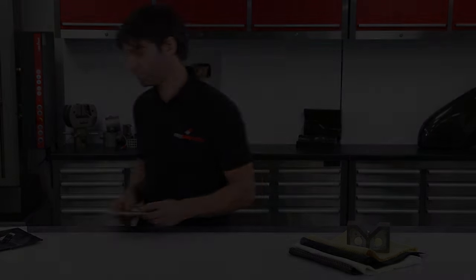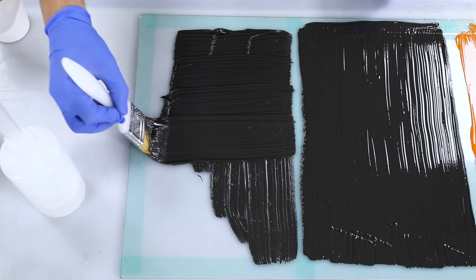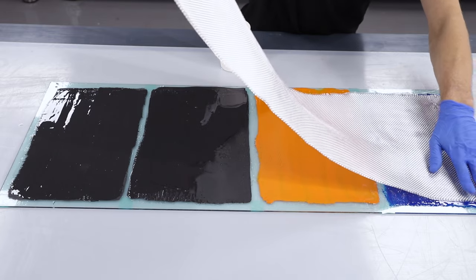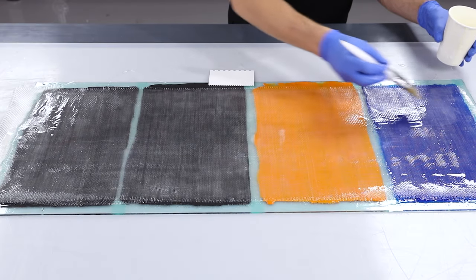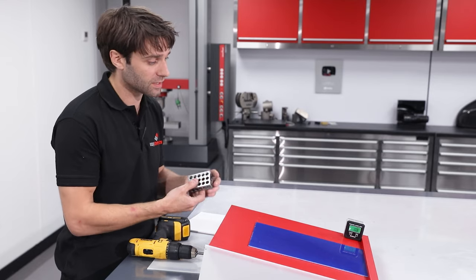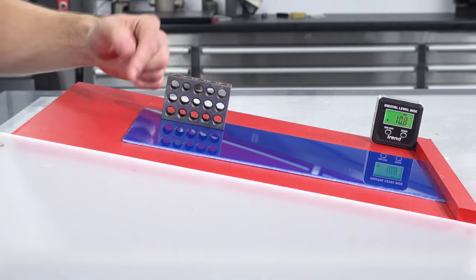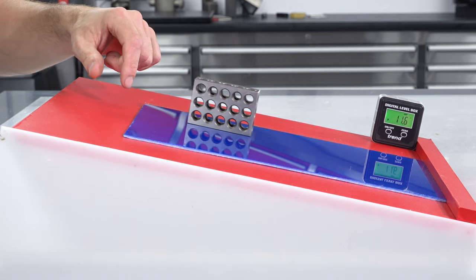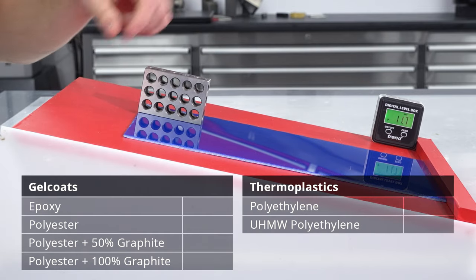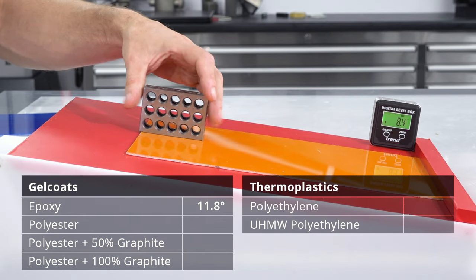With materials testing done, let's move on to testing different coatings to find out which gel coat will give us the lowest friction. The four samples are: a plain epoxy gel coat, a plain polyester gel coat, and two polyester gel coats loaded with two different amounts of graphite powder — all backed with glass reinforcement and EL2 laminating resin. The test uses a sloping adjustable table: we look for the angle at which blocks slide freely after a tap to overcome stiction, sliding down without excessively accelerating or decelerating. We also tested polyethylene and ultra-high molecular weight polyethylene, as these are commonly used for runners and sliding surfaces. All tests were repeated multiple times to increase accuracy.